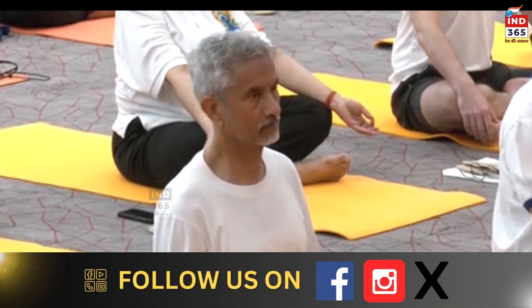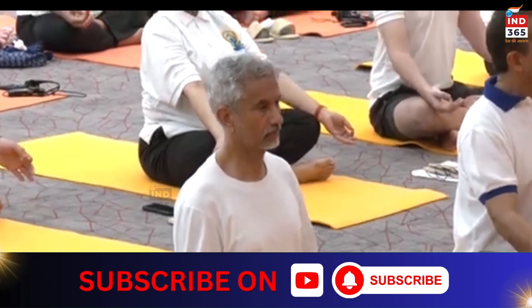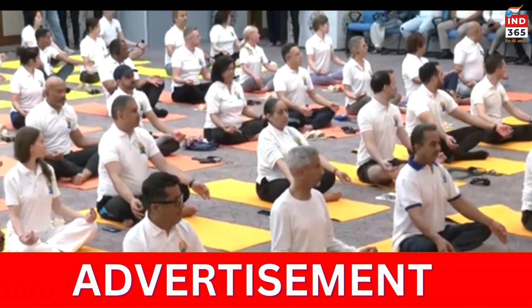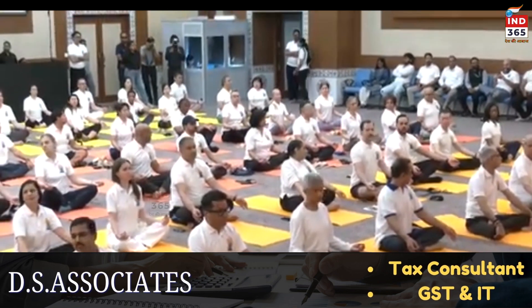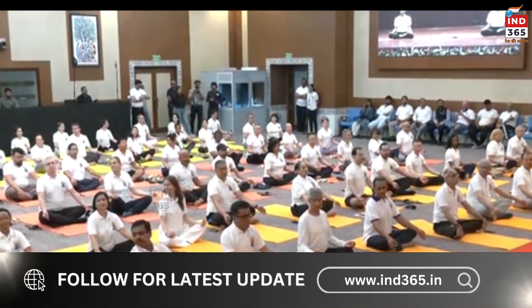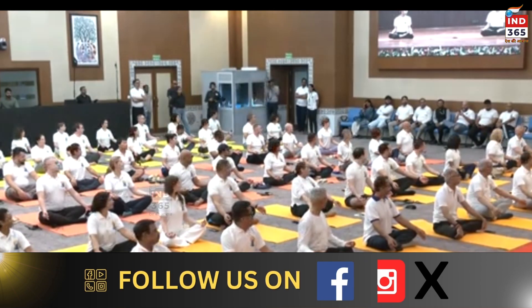Going for right and left twisting. Inhale forward, exhale to the left — go easy. Inhale forward, exhale to the left. Inhale forward, exhale to the right. Inhale forward, exhale to the left. Slowly come back.